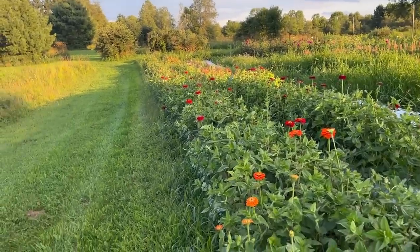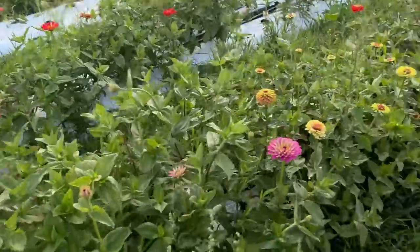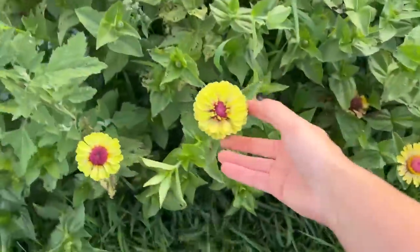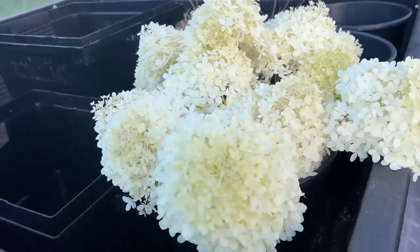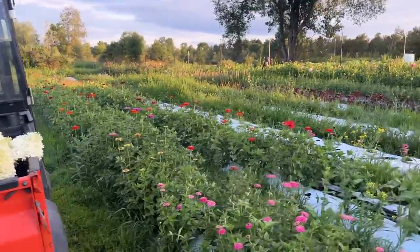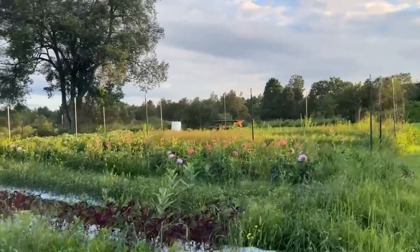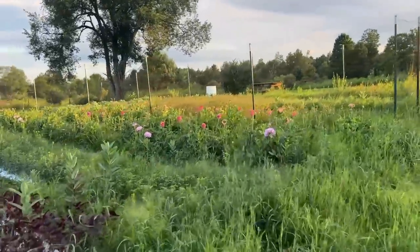I don't have a tripod so I can't set this up properly, but I want to show you the dahlias. Here are some more zinnias — oh, so cute! These are all the hydrangeas I got, by the way. I don't think it's going to be a crazy market day. The dahlias are over here and the Hill Crests are just amazing — I have to show you guys. My sunflowers are finally blooming.